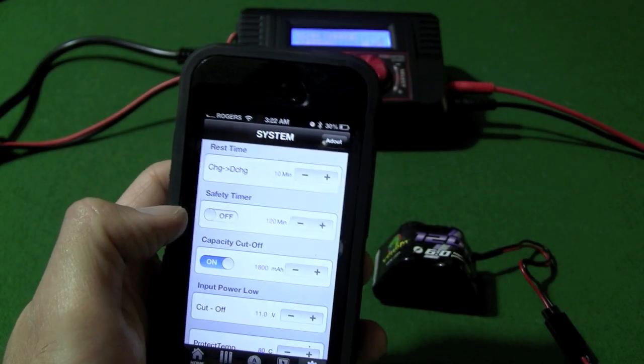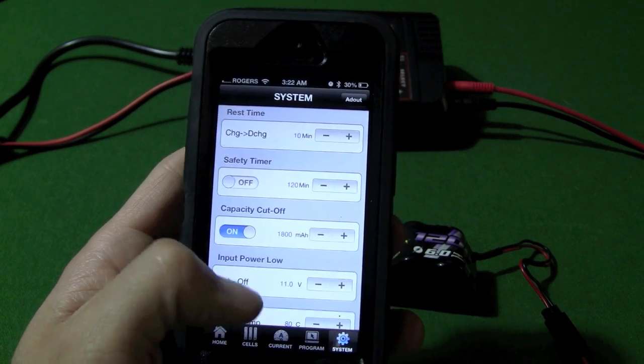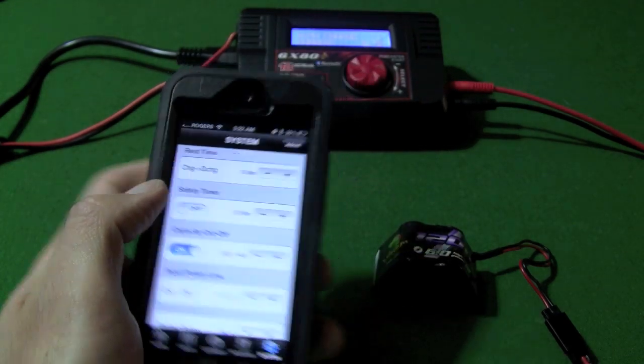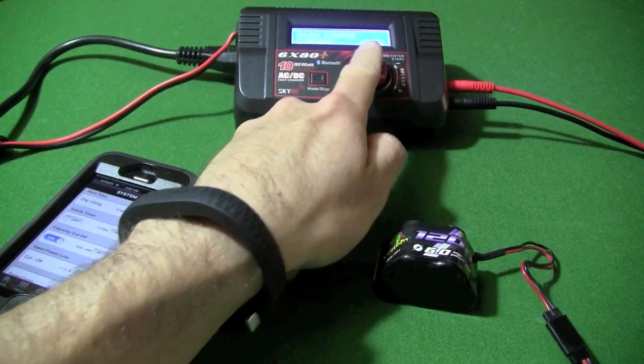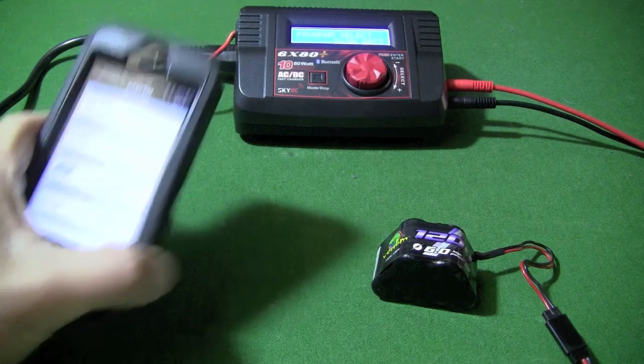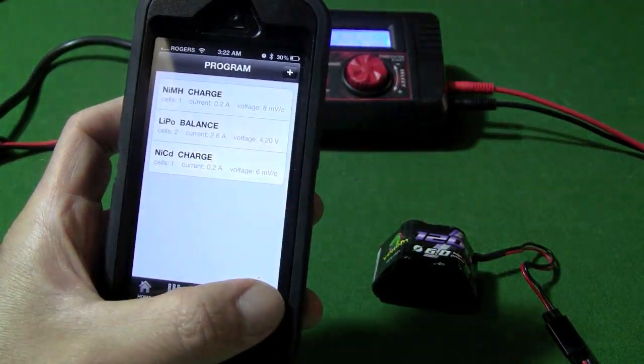The good thing about this charger is how easy it is to set up your settings on the phone, because going through the menus on the charger are kind of tedious — moving this wheel around, clicking here, and the mode button. It's much easier and quicker to do it on the phone.